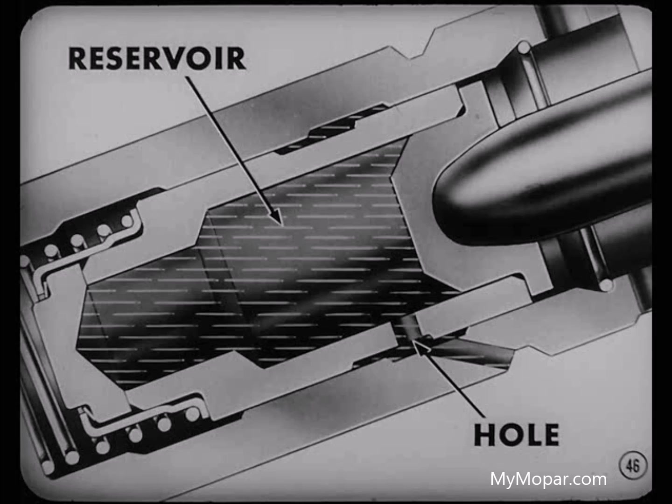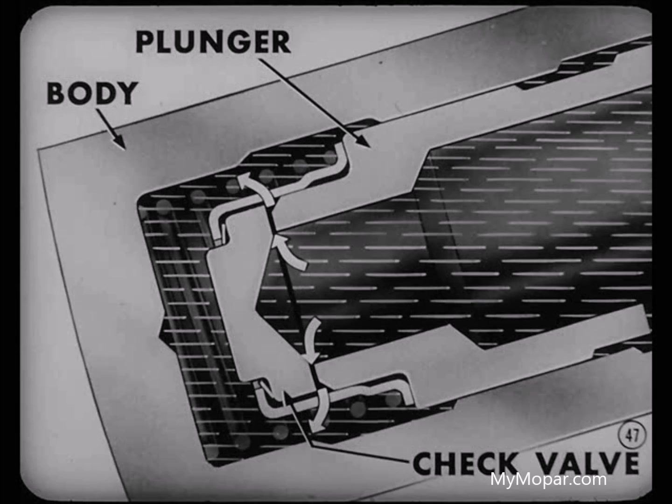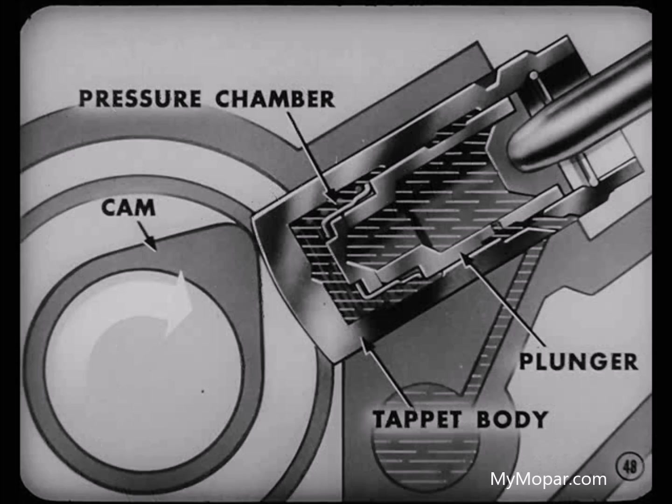And from that reservoir, oil is admitted to the lower part of the tappet between the body and plunger by means of the flat check-valve. The chamber in the lower part of the body is called a pressure chamber because when the cam lifts the tappet body, it puts that oil under pressure. The body and plunger are then raised as a unit.